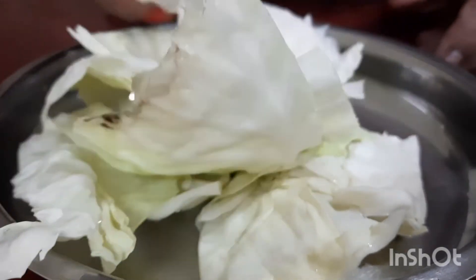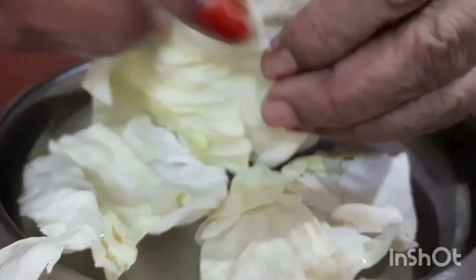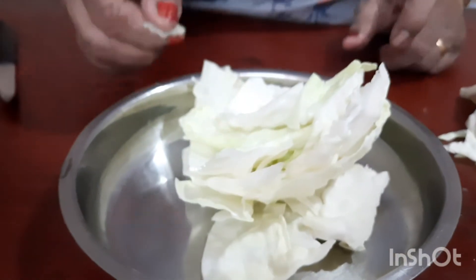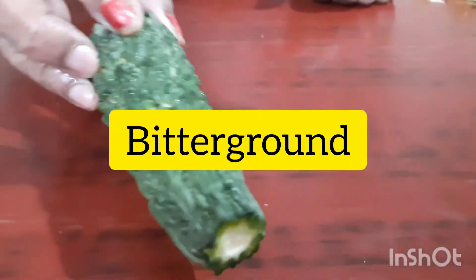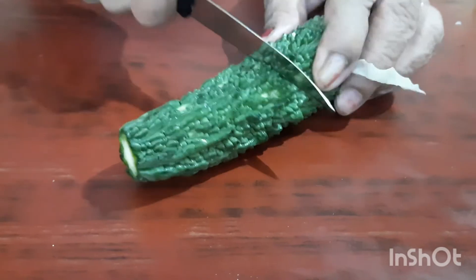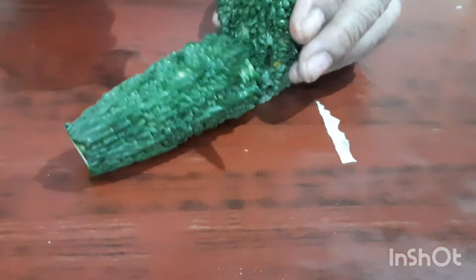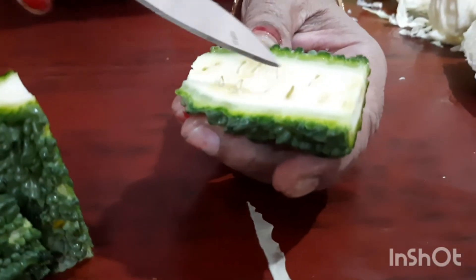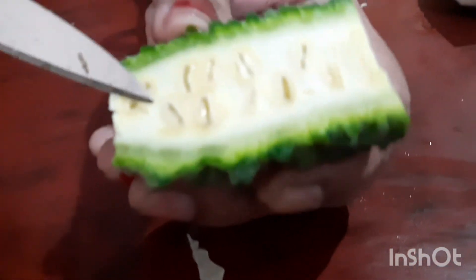As you can see, we will cut it in the cutter. If you cut the seed, it is not easy to cut the seed. You can cut it very nicely.